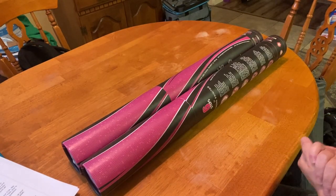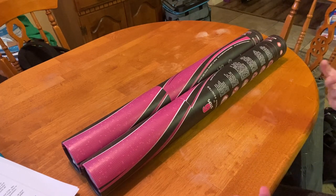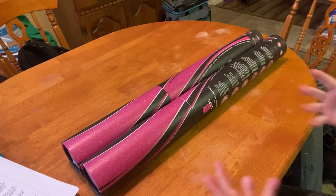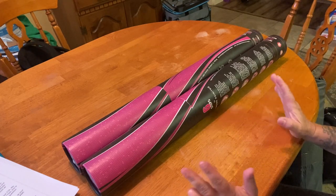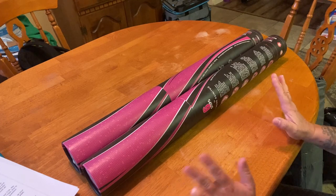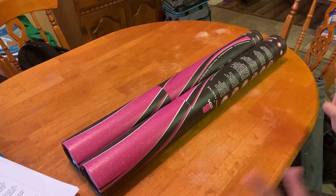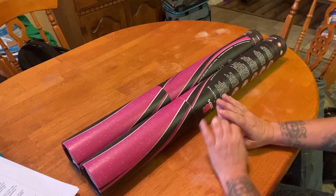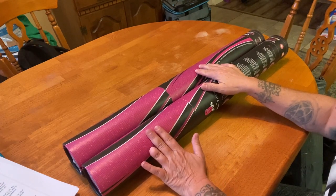Hey everyone, it's Marnie from Diamond Painting with the Besties. Welcome back to the channel — if you're new, welcome! It's been a while and I wanted to get this up earlier, but it's been super noisy with thundering and rain here. If you still hear some noise, it's the rain outside absolutely pouring.